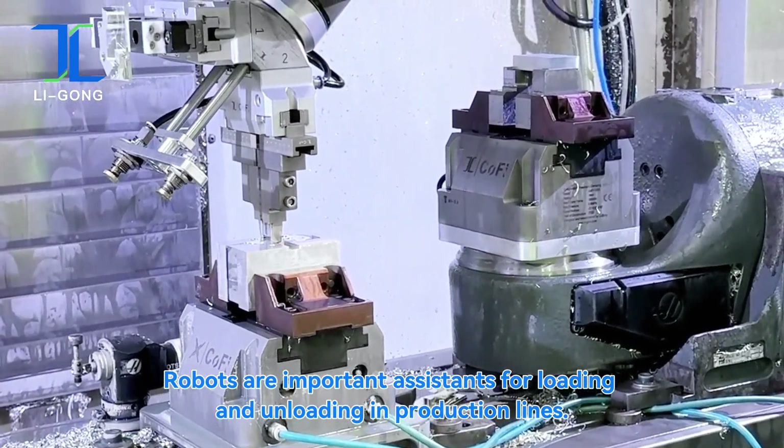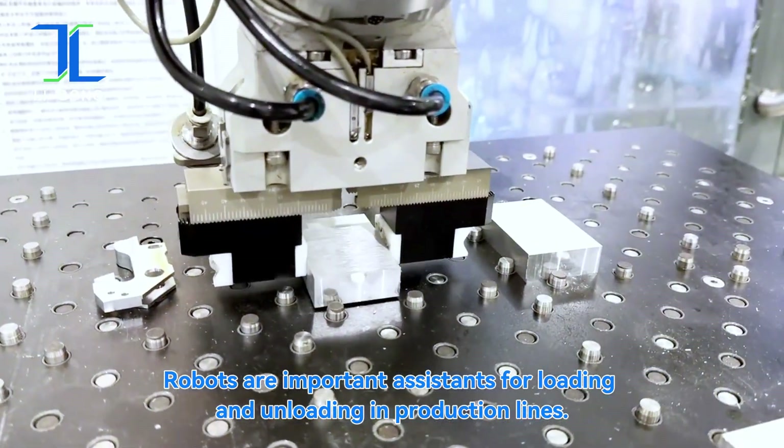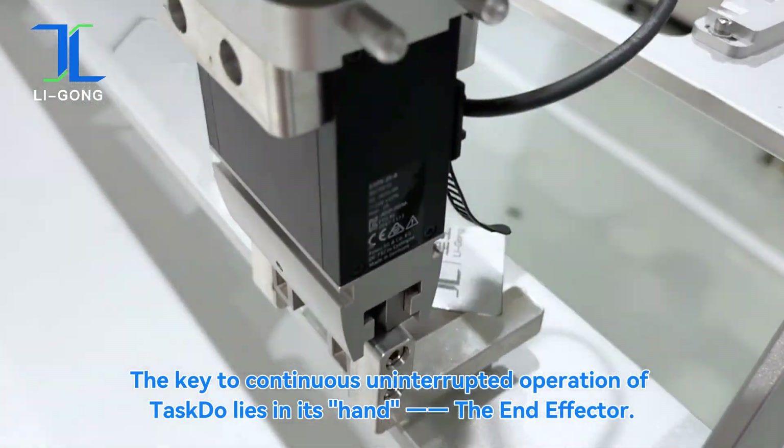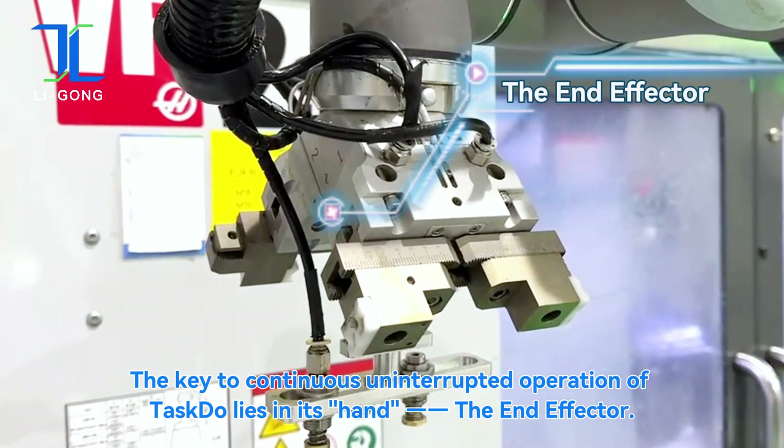Robots are important assistants for loading and unloading in production lines. The key to continuous, uninterrupted operation of the robot lies in its hand — the end-effector.